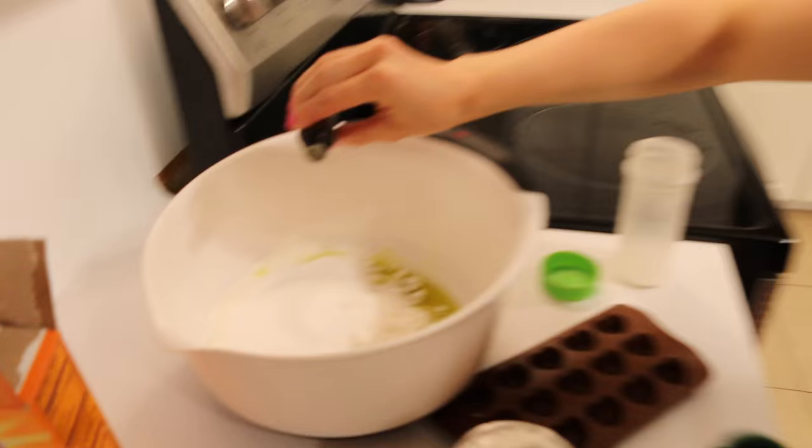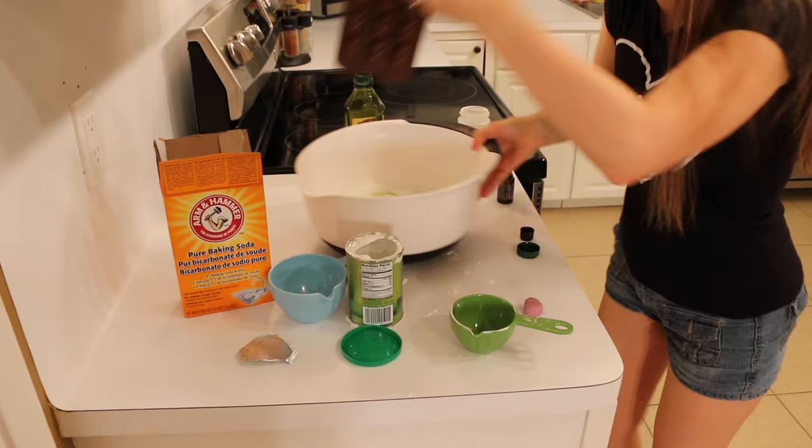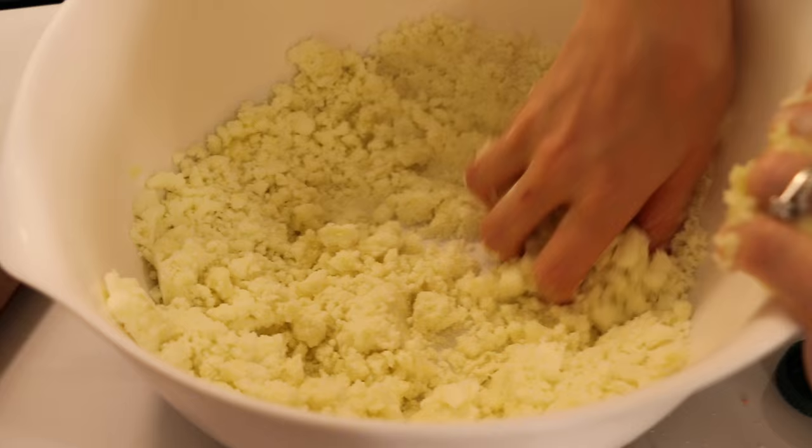And last but not least, you're going to take your essential oil — about ten drops. Now it's time to do the most amazing fun part: you mix it! This is a hands-on experience. The goal is to make your mixture so you can mold it and it stays molded and doesn't fall apart.